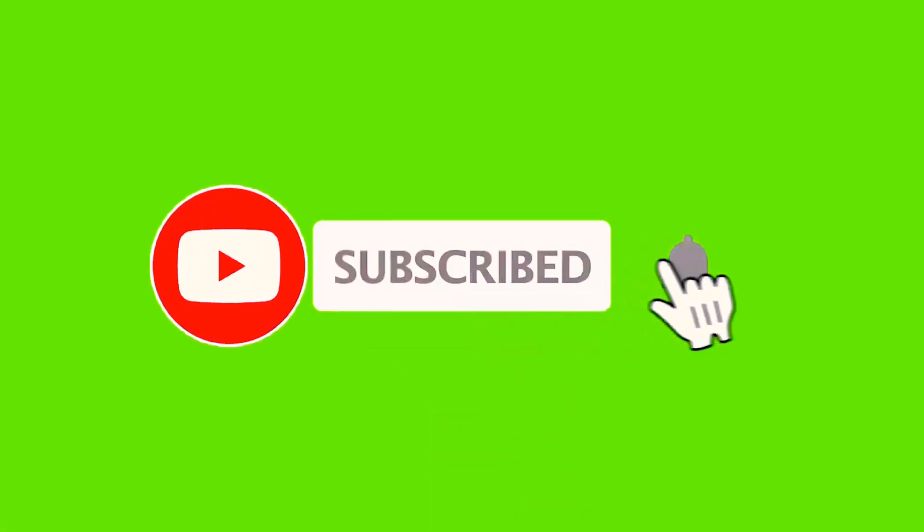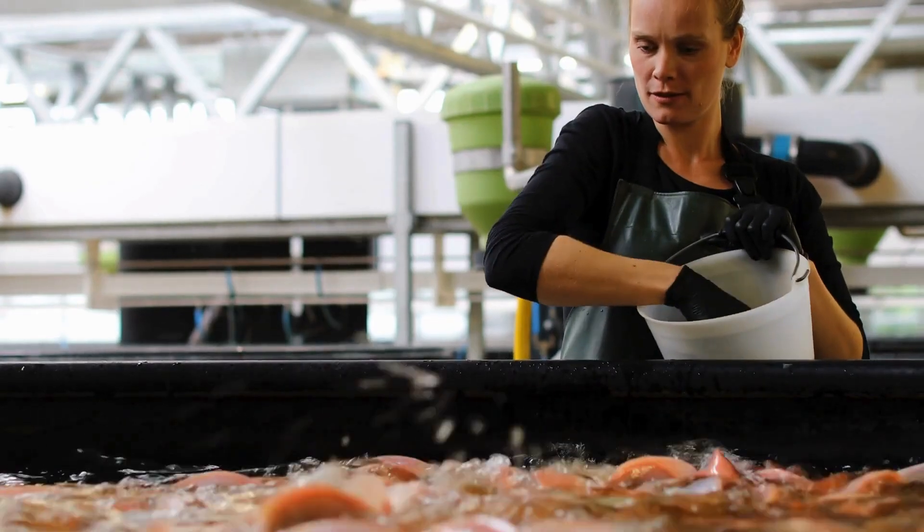If you are new to the channel, my name is Abdaziz Issa. Please subscribe to the channel — what we do here is share fish farming tips.